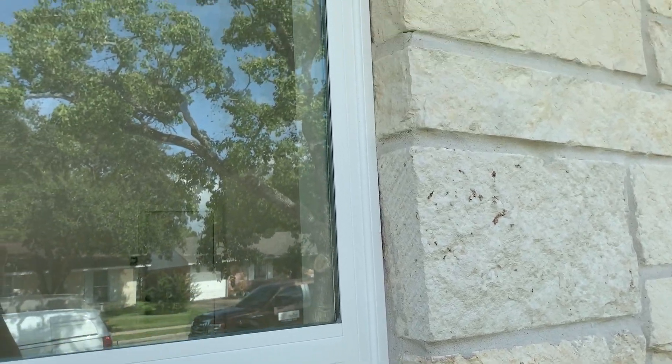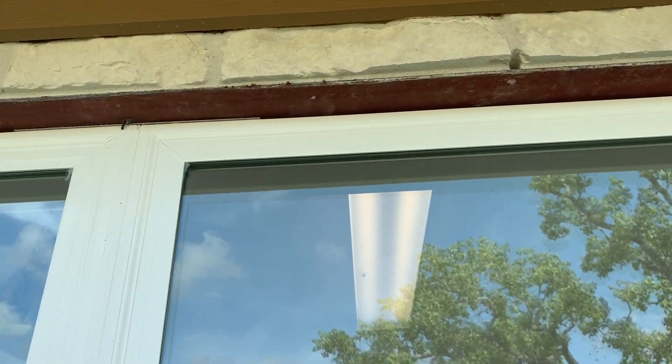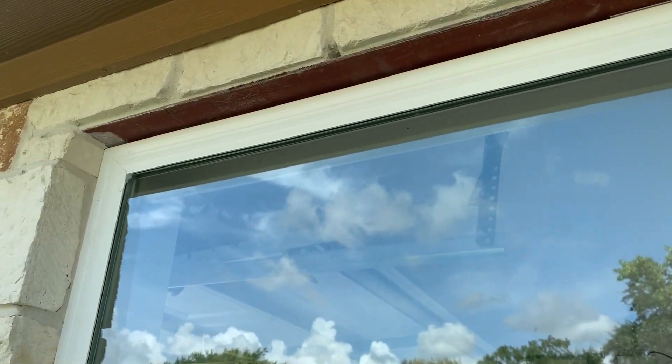Here's a view of one of the windows that is lacking sealant as well, but look up at the top and you'll see that the steel lintel is not painted. When left unpainted, these things will rust and they will end up causing a lot of problems down the road.